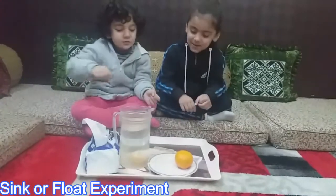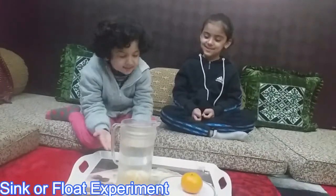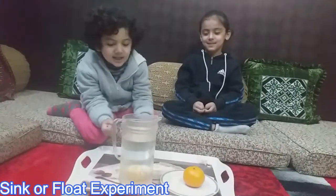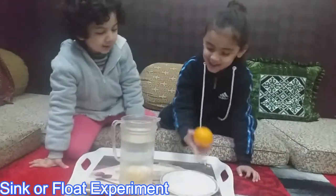Now your turn. See, it sinks. You can see guys, it sinks. Why is it small? Because it's heavier than water. So let's put this one in and see it sink.